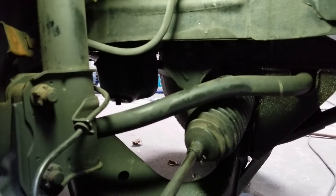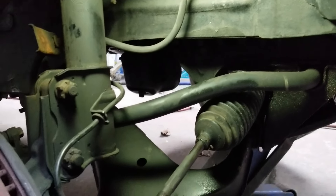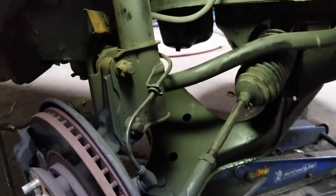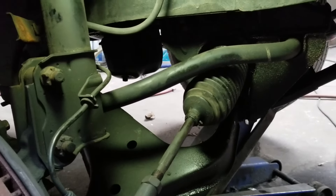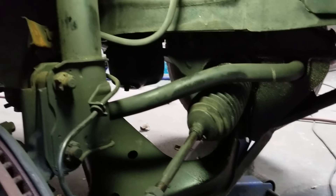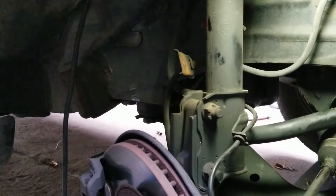We're going to replace the boot on both the right and left sides. To do that, jack your car up and make sure you put jack stands underneath it. You can jack it up with a floor jack from the cross member that runs across the bottom in the front — that will lift both sides. Then set it up on jack stands underneath the sides of the car at the most firm area.